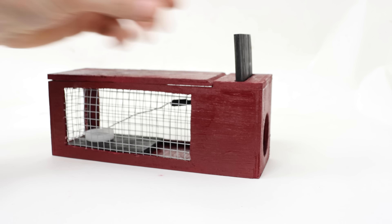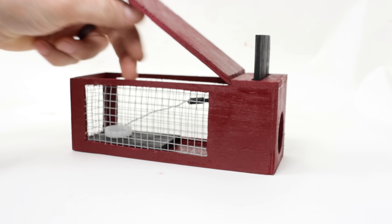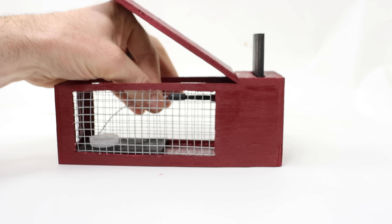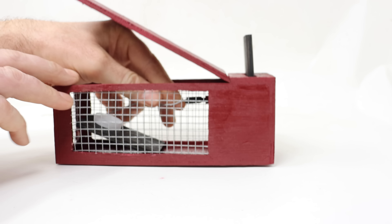It's basically a cage with a door for the mouse to enter. This top opens so you can set it. There's a peg tied right here to a back pedal. You place bait in this cup right here, then you pull it forward. Here's that peg and this peg goes through and holds up the door.